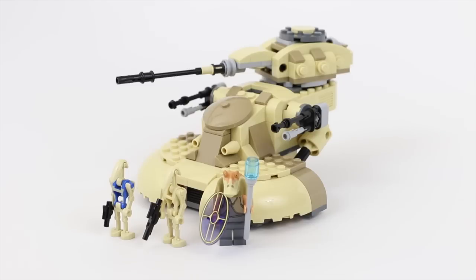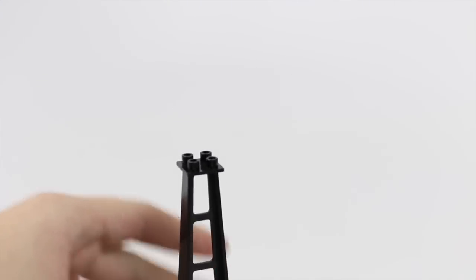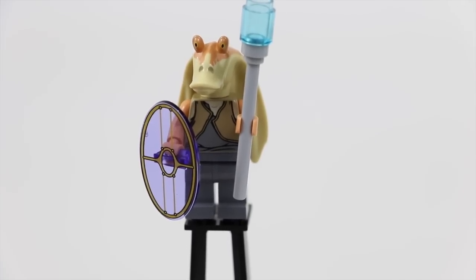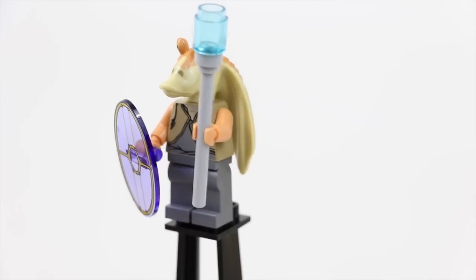There are still a lot of reasons why the set is bad, but now after building it, seeing it, and playing around with it, I understand why some people might like it. It doesn't fully change my opinion, but it does open it up to some other ideas. Let's go ahead and take a look at the minifigures. I'm going to use a stand for the first time — let me know if you guys like the stand down in the comments. Here is Jar Jar. He looks pretty cool, pretty much the same as before.